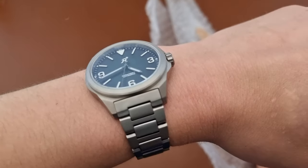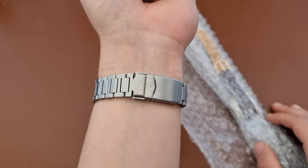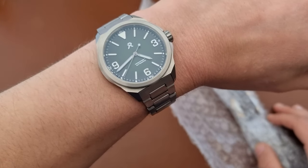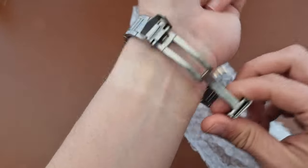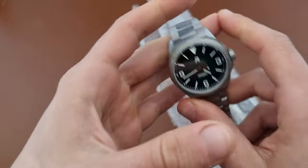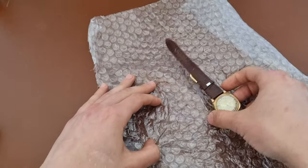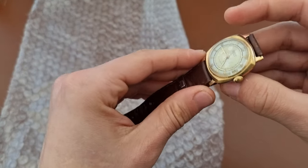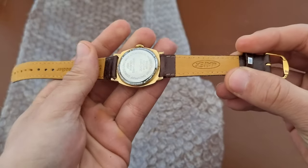By the way, I'm wearing my Rze Resolute Green that I have here on loan from Rze — thanks Mike for lending me the watch. I really like it; it's a very nice titanium watch. But I'm not talking about this watch today. I'm talking about this watch: a vintage watch from Adora.